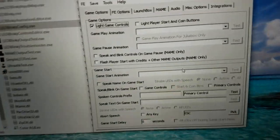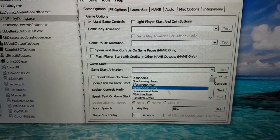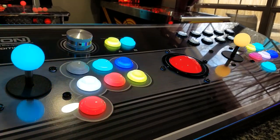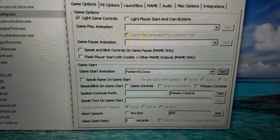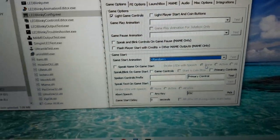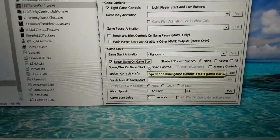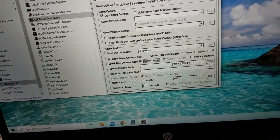In the Game Start section, you can pick a game start animation — there are tons of presets and you can press Test to preview them. I set mine to random so it's different every time. You can also enable 'Speak Name on Start' to announce the game name, and check 'Game Controls' to flash the controls on startup. Do not check 'Primary Controls' — leave that off.